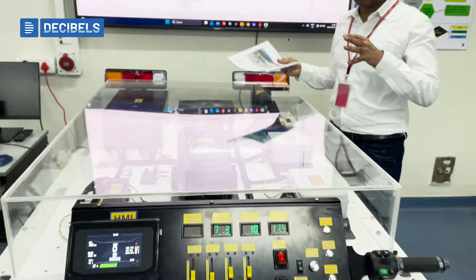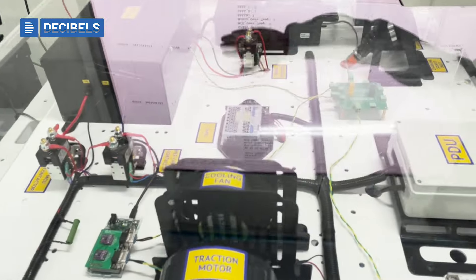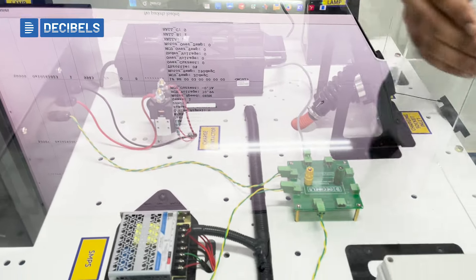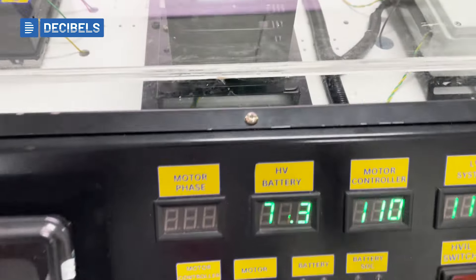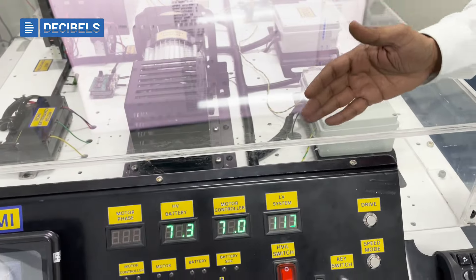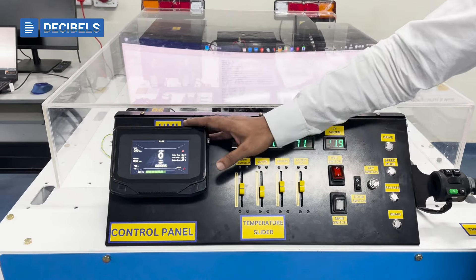The whole system is driven by the VECU that we have solely developed. The entire system is connected via CAN communication lines — we have the BMS CAN coming from the BMS going to the VECU, the charger CAN coming from the charger going to the VECU, and the motor controller CAN going to the VECU. We also have the control panel CAN, where all inputs go to the VECU via the CAN communication system. The HMI also works as an input system with CAN, and the VECU provides all the data.